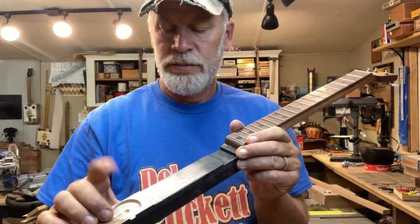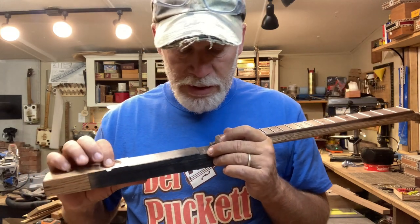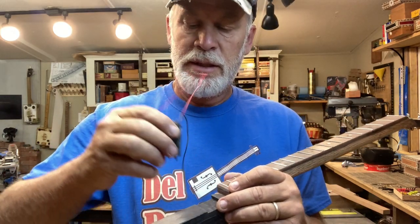We are routed out for the piezo and routed out for the pickup. Here is the pickup — that distressed looking one.